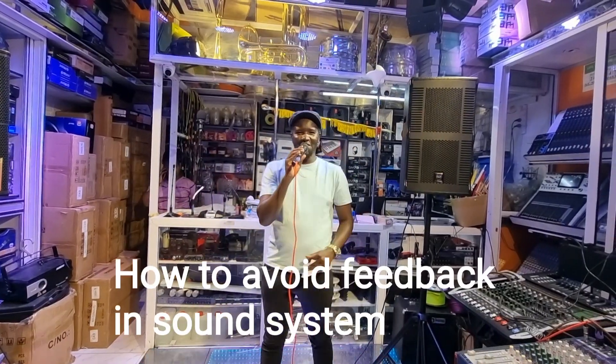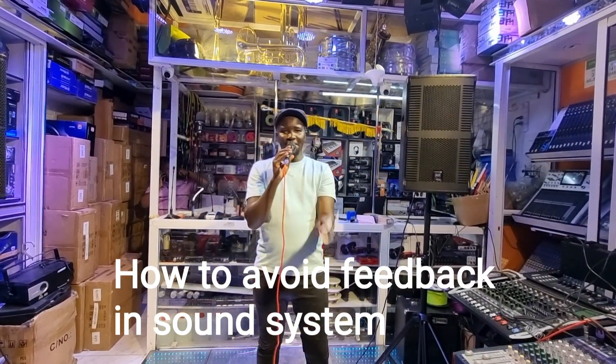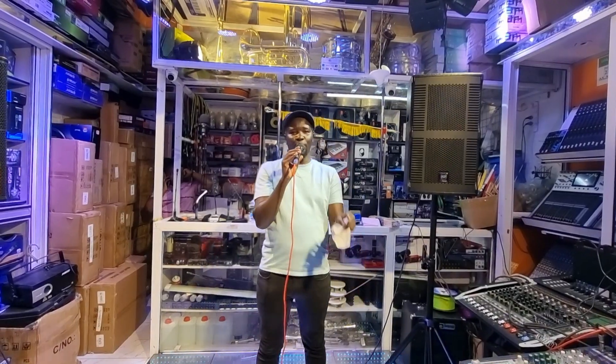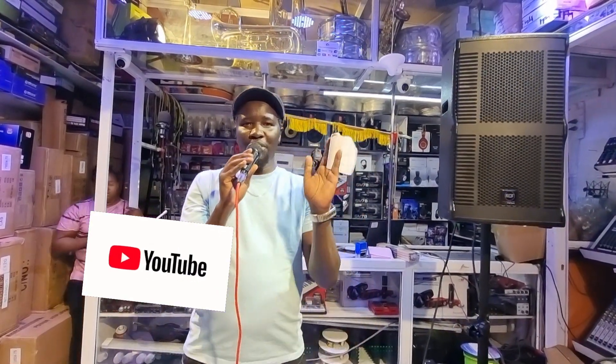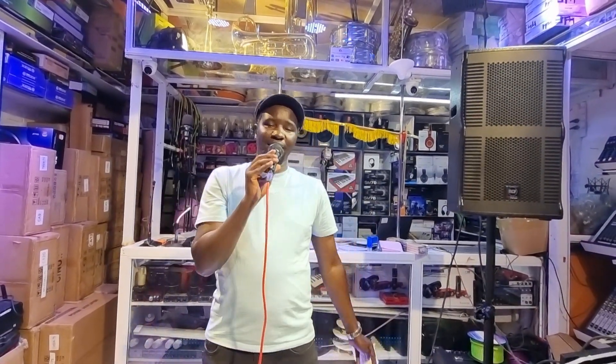Microphone check 1, 2. Happy new year! We want to welcome you to a new video. It's been a long time since we did a video but we are back. It's a new year and we have to bring you a series of new videos.